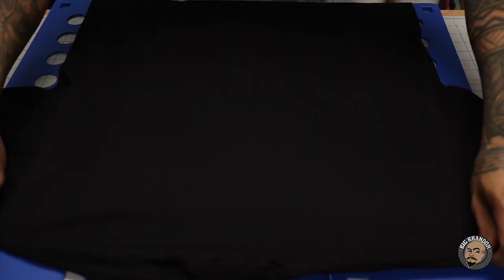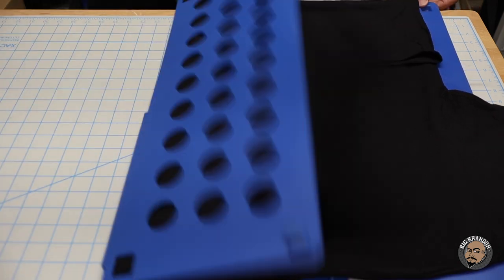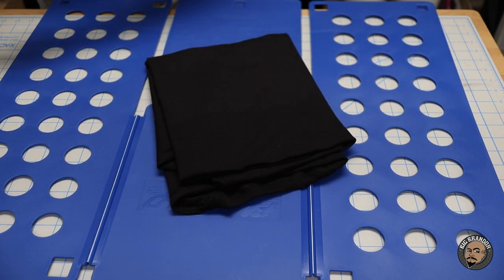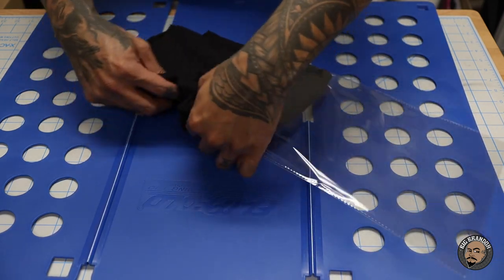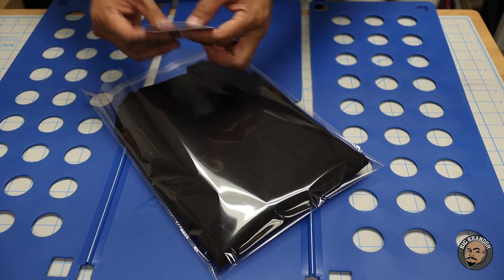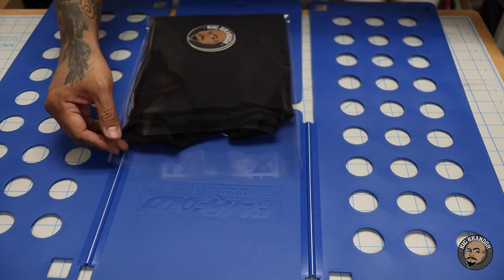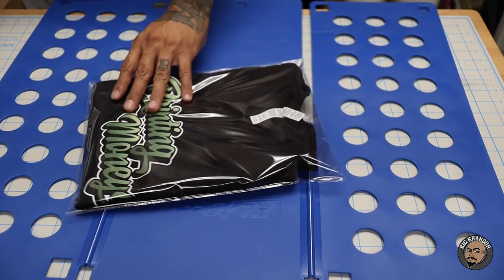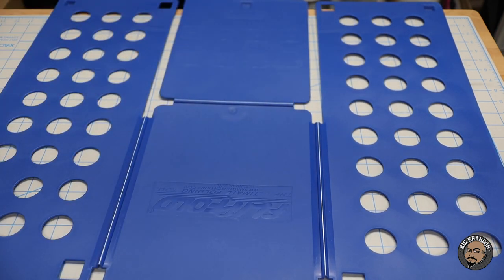Alright here we go. There's a t-shirt - we're using Allstyle t-shirts by the way. T-shirt goes face down, fold up the excess on the bottom, flip it over. Done. Now you take this t-shirt and it goes into the clear poly bag. Once it's in there, I also throw in some stickers into the clear bag. Seal down the glue strip. Done.